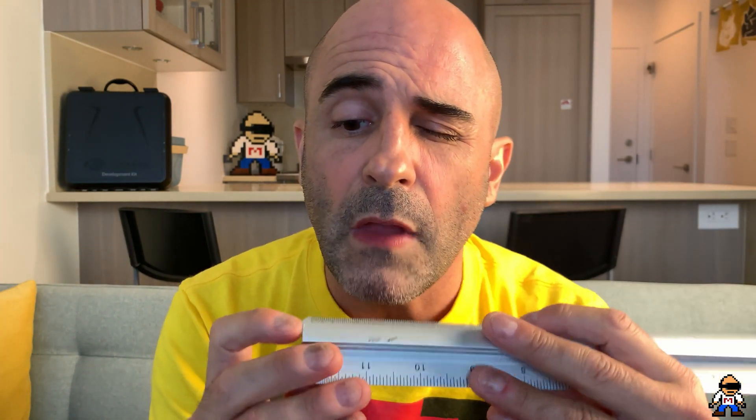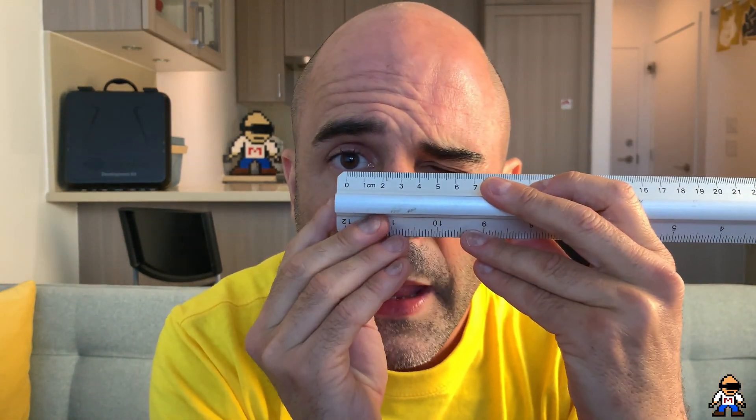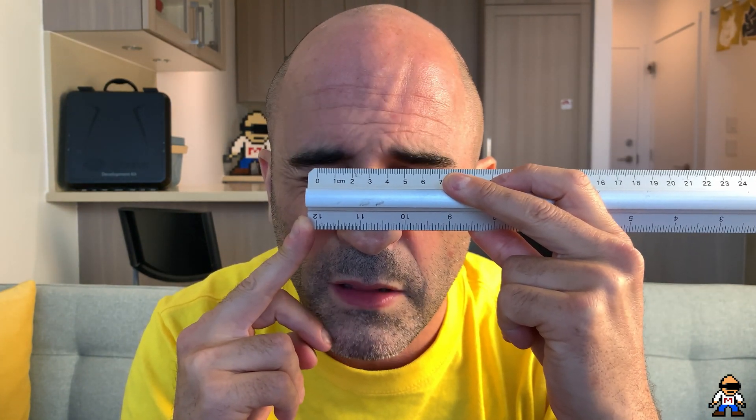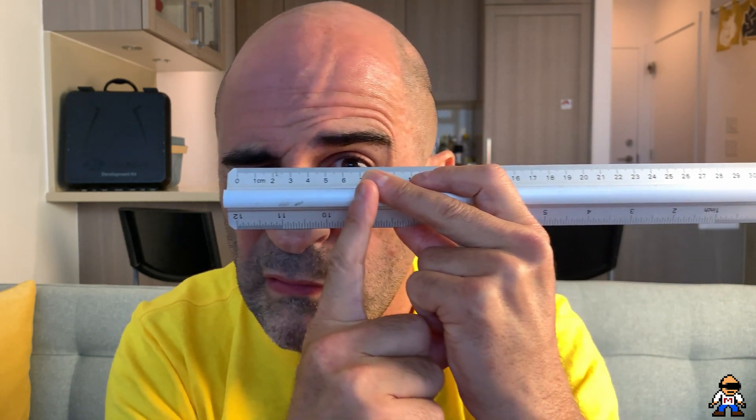With the ruler method, go find a mirror and get about 20 centimeters — that's eight inches — away from it. Close one eye, take the zero on the ruler, and line it up as best you can with the center of your eyeball. Then close that eye, open your other eye, and look to see where you are. When I do this method I get 60 millimeters, which is fairly accurate — my optometrist pegs me at 59, and the apps also put me around 59.